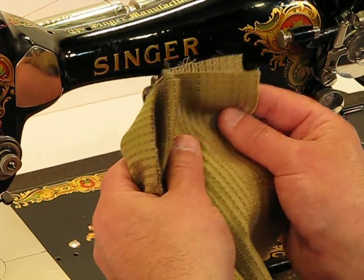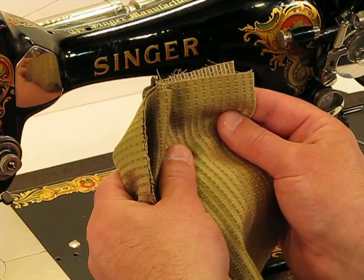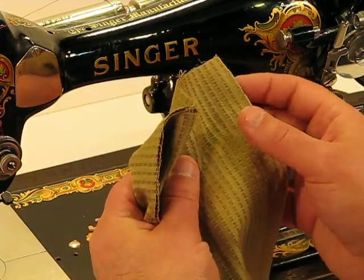But when business comes to business, it can sew with the big boys, even though it's a petite powerhouse. And we're going to demonstrate that again with this upholstery material.